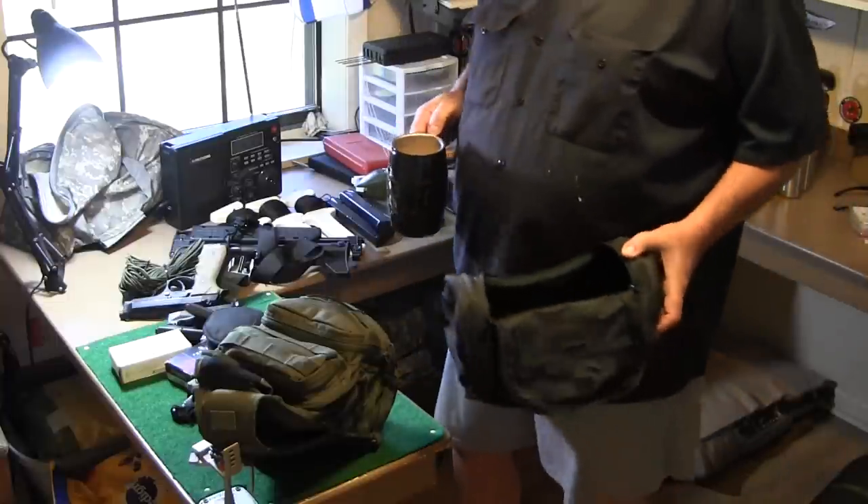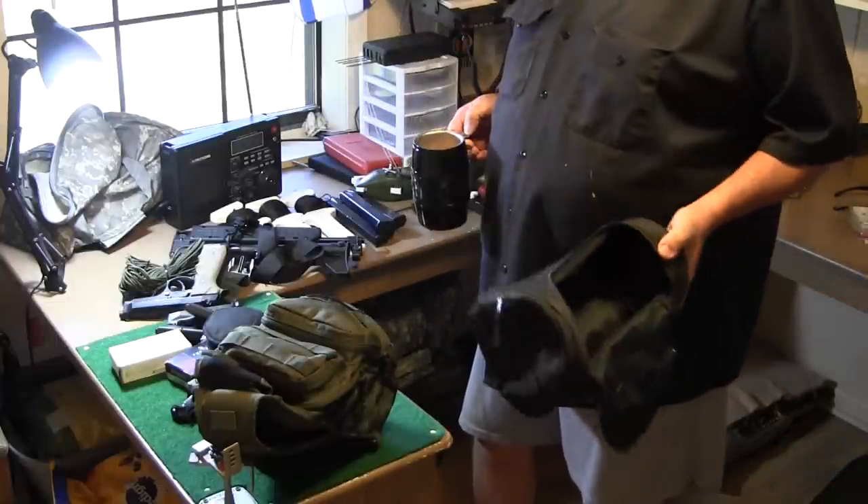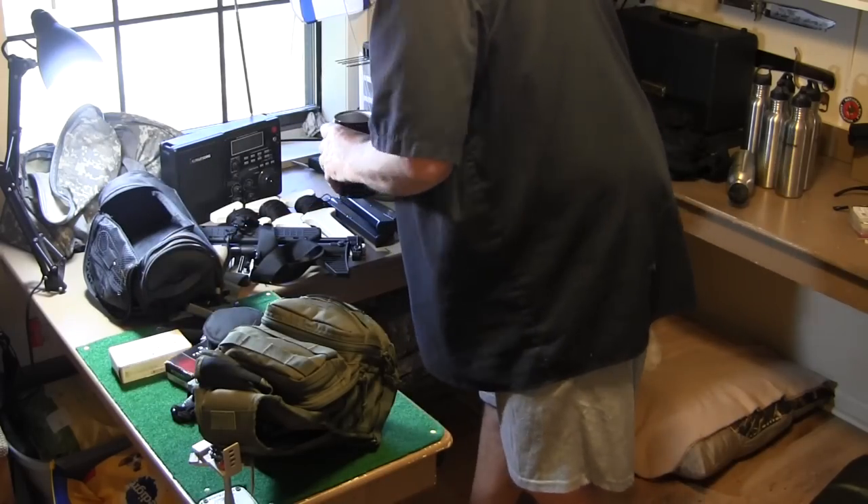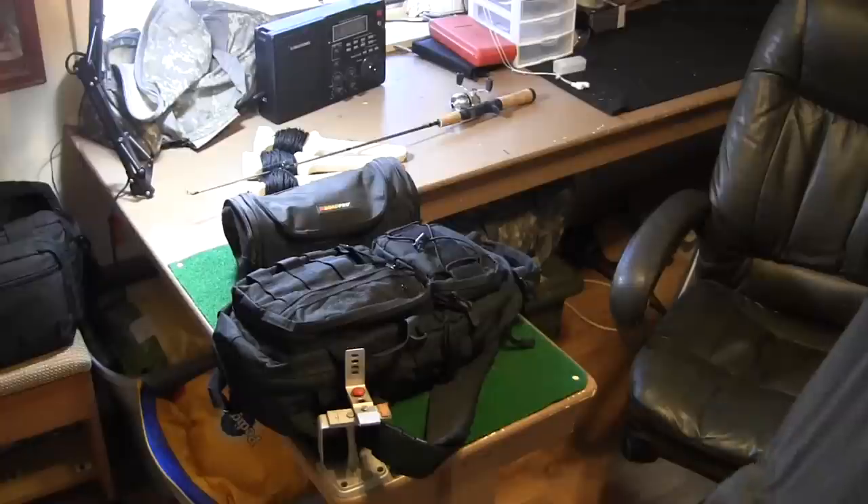Let me drink my coffee and put this all back together, and I'll show you how I keep it packed away in my truck. All right, I got everything repacked.